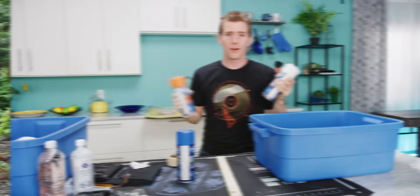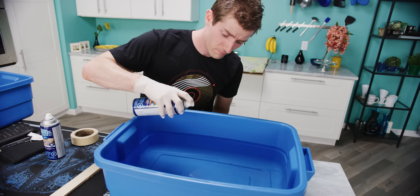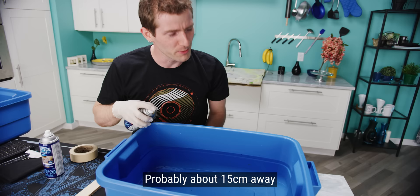Alright guys, so our primer's dry, and it's time for us to apply paint to the surface of the water. Now, I've never done this before, but I'm assured that it's very easy, and only a complete idiot could cock it up. So hopefully I've managed to do it correctly. How close do you get? I'm nervous — I've never painted water before. 15 centimeters. Is that enough?